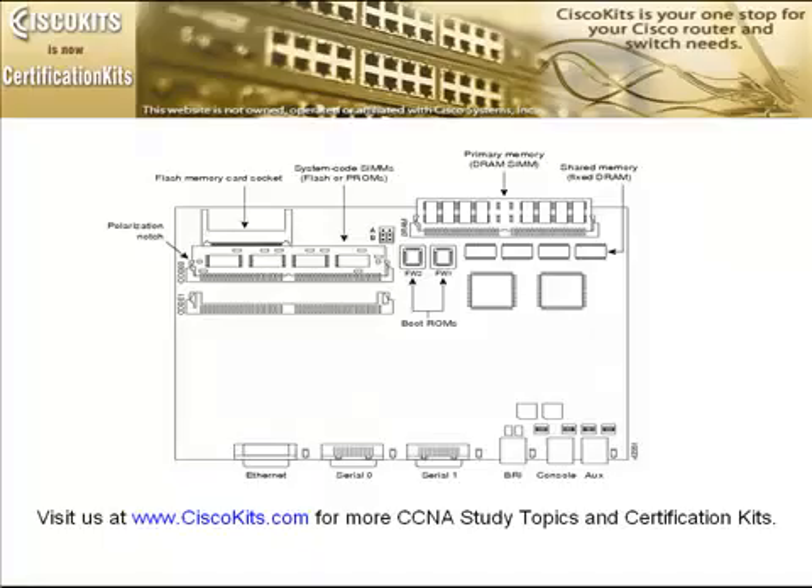Now let's take a look inside. This is a Cisco 2503 router — we can tell because it has an ISDN port on it. At the bottom we again see our ports: Ethernet, Serial 0, Serial 1, the BRI port which is our ISDN port, and then the console and AUX ports. If we open up the top, up to the upper right near the power supply, we find our DRAM. The DRAM is similar to regular RAM in your computer — this is where data comes in and is buffered.